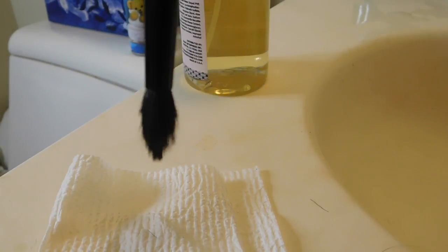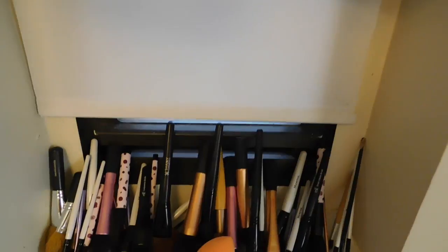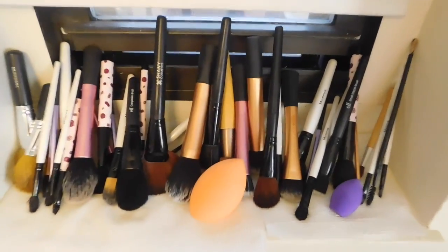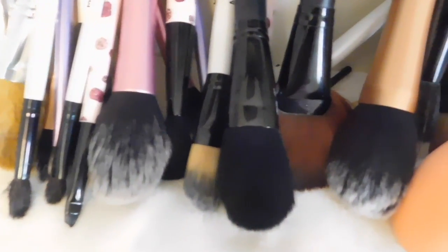And that's pretty much how I clean my makeup brushes. The last step I do is move all the clean makeup brushes onto my windowsill with a paper towel underneath them and slightly crack the window open a little so that they can dry faster. I hope you guys enjoyed watching my video. Until next time.